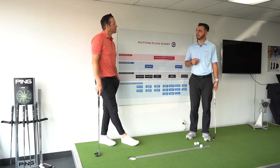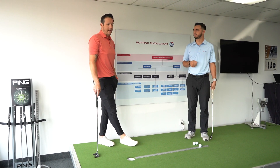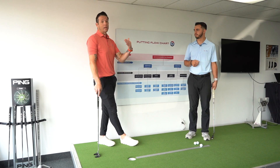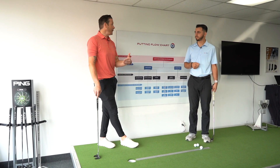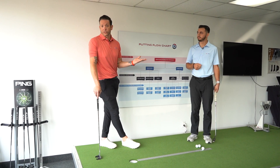What do we mean by club face? Well, which way it's pointed at impact. So run me through an example. At impact, if the putter face or the club face is pointed right, even if you hit the center, the ball's going to start right. Same thing with going left and or straight.